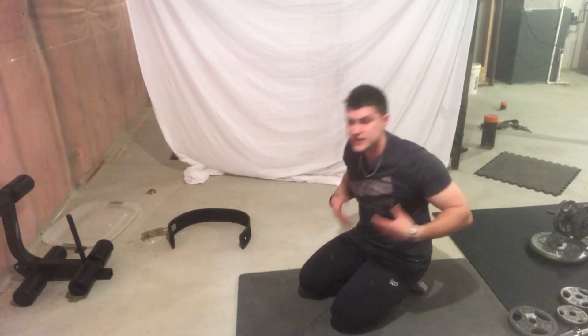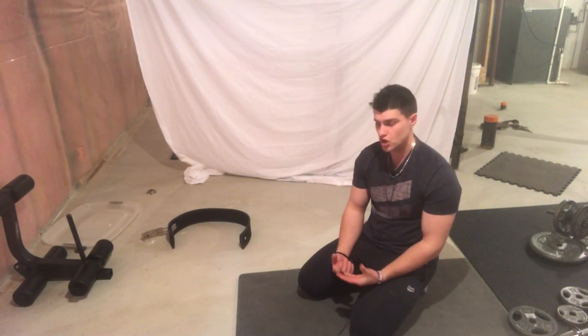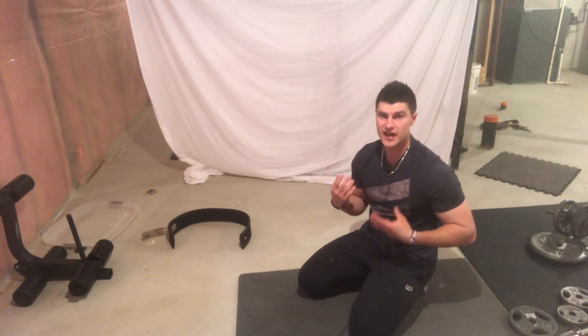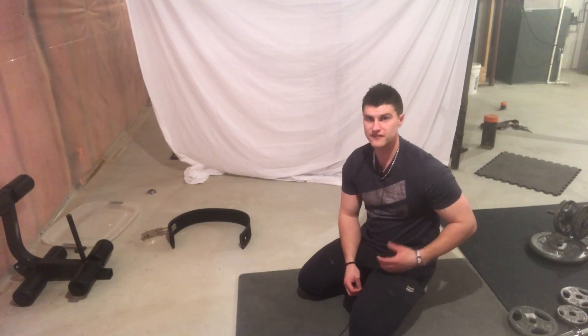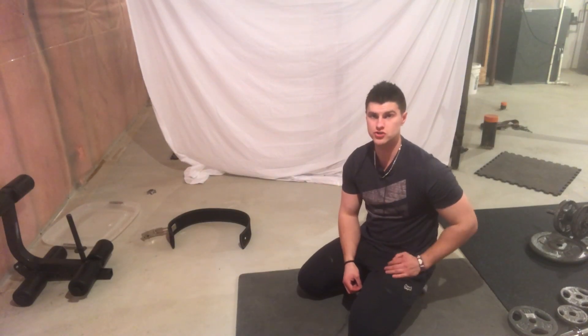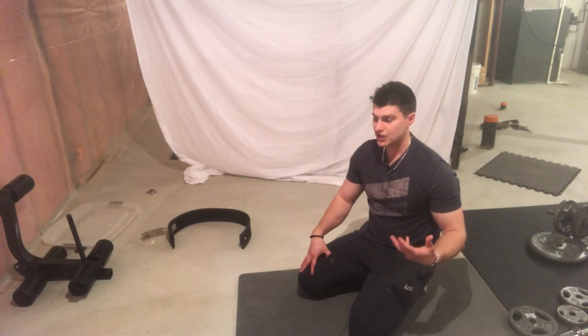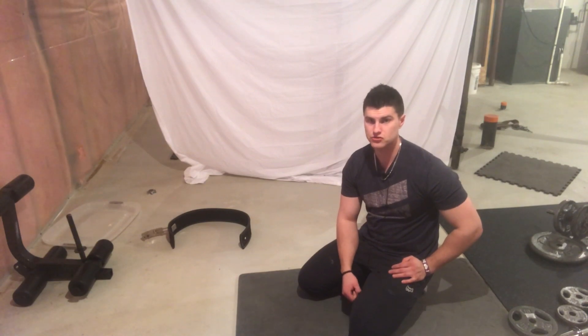That's the pike position — it's a variation of the push-up. If you haven't been doing this, start doing it. You're going to notice some crazy gains on your shoulders. I've always had good shoulders; that's something I've worked hard on and I've gotten a lot of compliments on them. I have very broad shoulders, and I got that way from doing these exercises. So really make sure you're hammering your shoulders hard.